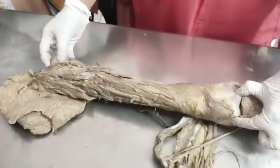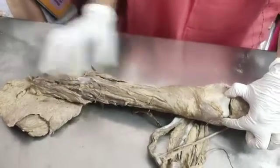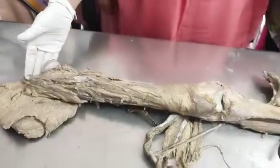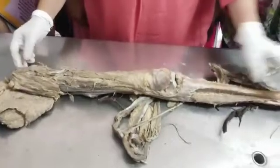So it forms a ball and socket type of joint. This is ball and socket type of joint. Looks like some small kitka leg, no? So it is a small head, and see the foot also, it is small.